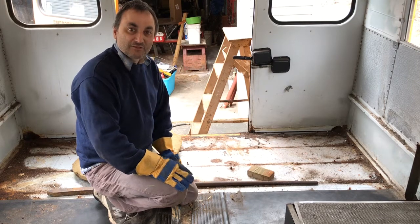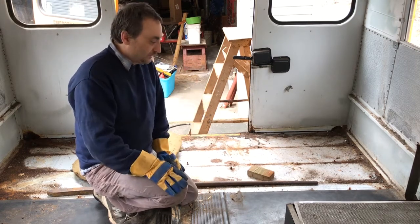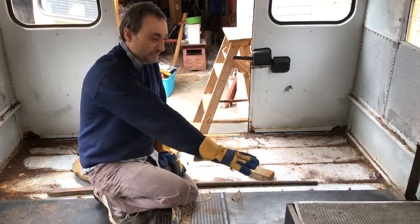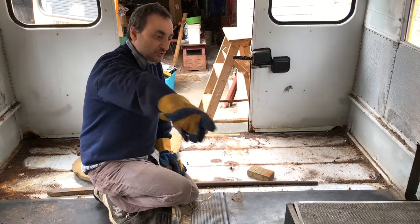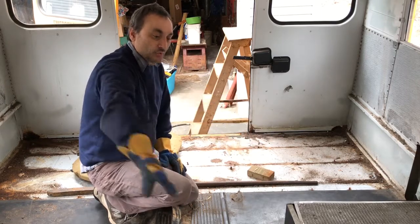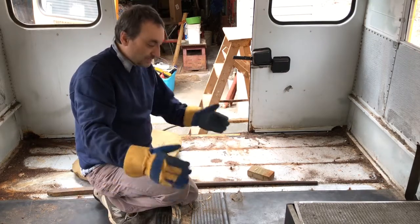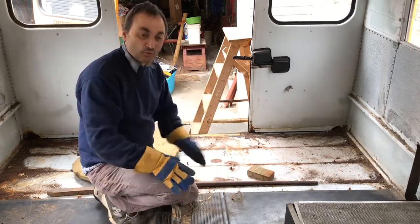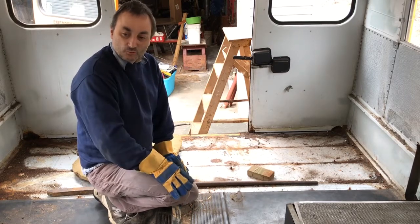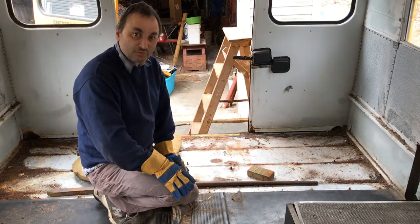I'll be happy when we actually get to the point where we start construction and we're done with destruction. We're going to get back to tearing this floor out. The first thing we do is remove the heaters and move the heater channel that goes all up the side, so we can take this sheet of plywood and rubber flooring out. We'll just slowly move our way towards the front of the bus. Stay tuned — floor removal is next.